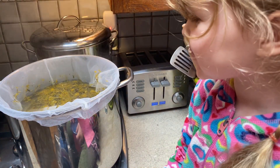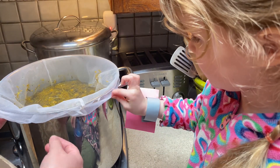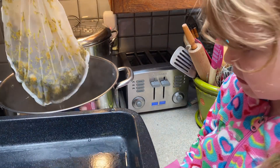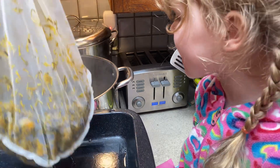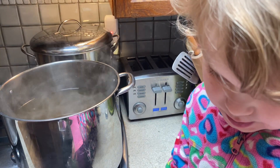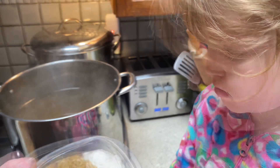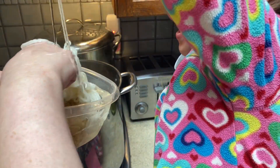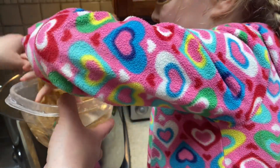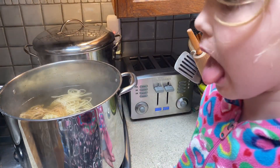We take a look - it's still pretty yellow. We're going to pull the paint bag off. Now we're going to add our yarn - the white yarn mordanted with alum, and the skeins mordanted with iron. We put two of the alum yarn and two of the iron yarn in. We're going to heat that for an hour.